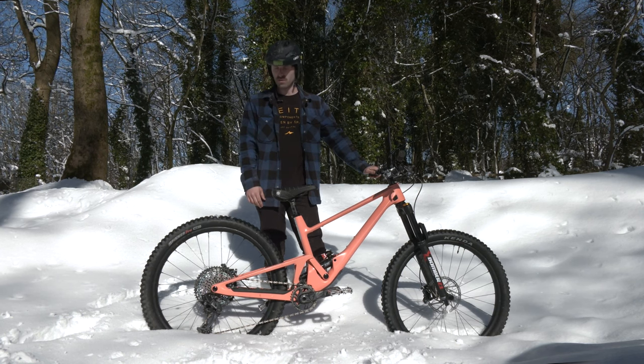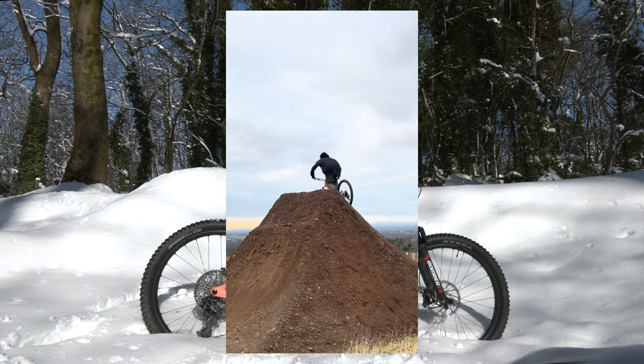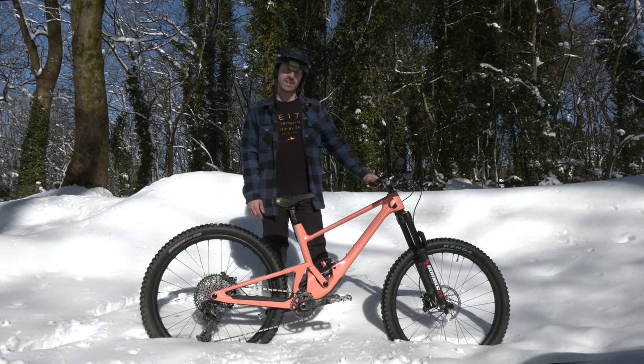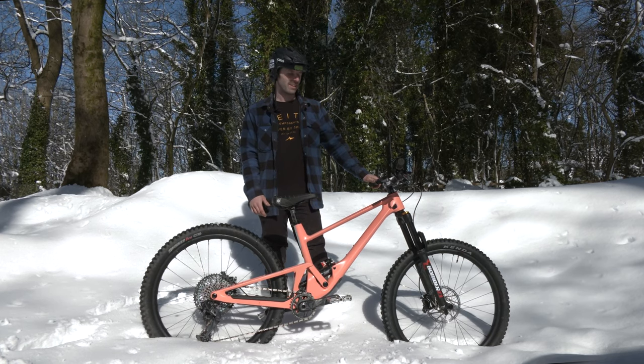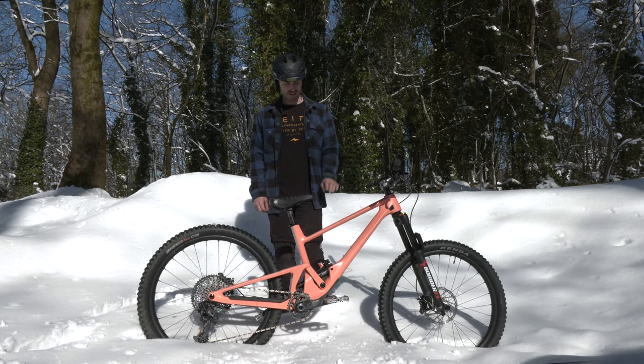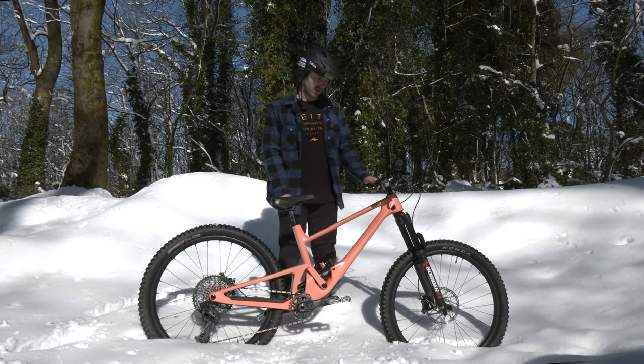Got it set up as a bit of a jump bike actually right now, like real stiff suspension, really hard tyres, got 27.5 wheels in. Really cool because the week before I changed it, I was riding trails with full 29 and it was super muddy. Hence the name 4060 — it's 140 or 160. So yeah, real versatile bike.